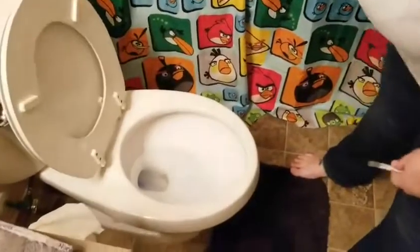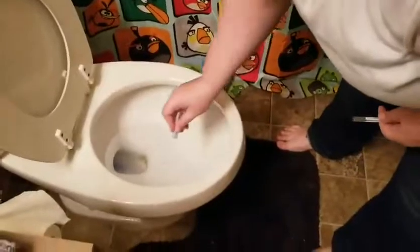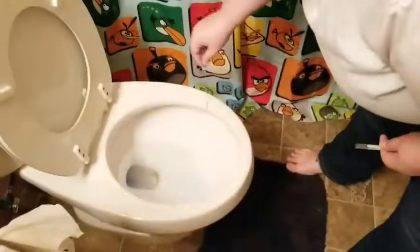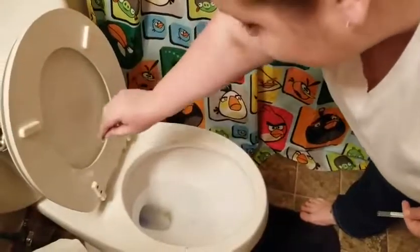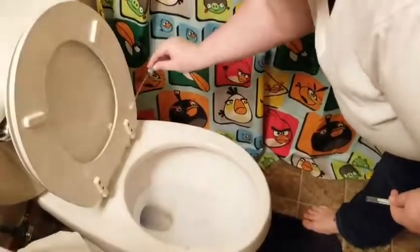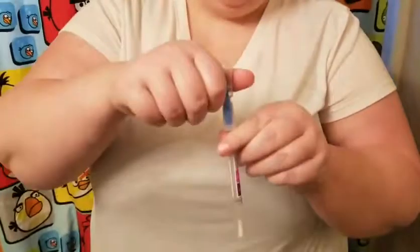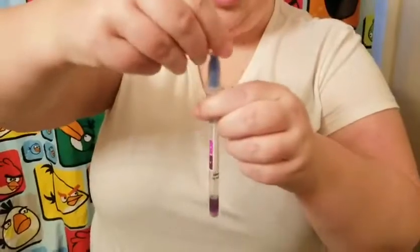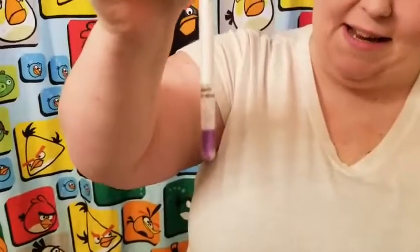So we're going to take our swab and go all around the rim — gross, and hair. There are pee splatters all over the place, so gross. Now we put it in here, click and click to get the solution down there, and that turns purple instantly. That is disgusting. I'm just going to set it here so you can see — it's like black. Oh my god, that's so bad.